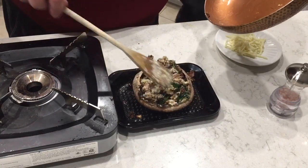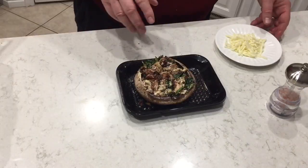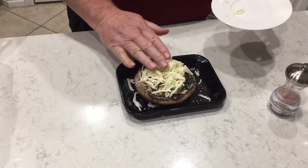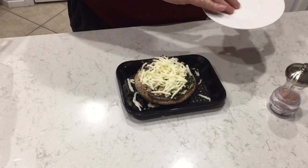It fills it up quite nicely. Clean it up a little bit — this is what it looks like stuffed. We're going to put a little bit of mozzarella cheese on top to make it all nice, melty, ooey and gooey.